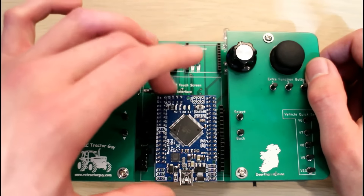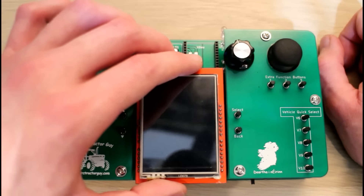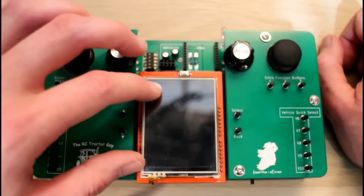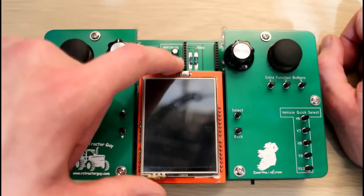To make it all work, you're going to need an Arduino Mega 2560 Pro Mini — that's kind of the brain of the controller. To get the most out of the controller, you're also going to want a 2.4 inch TFT Arduino shield, as well as a 2.4 inch screen.